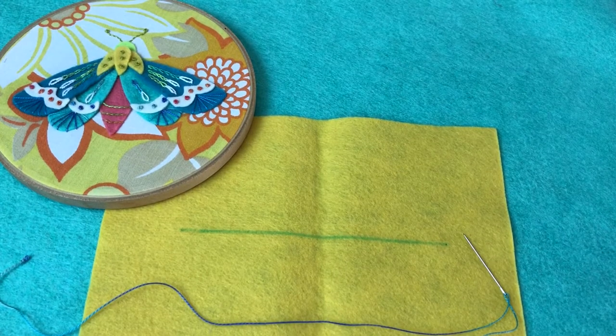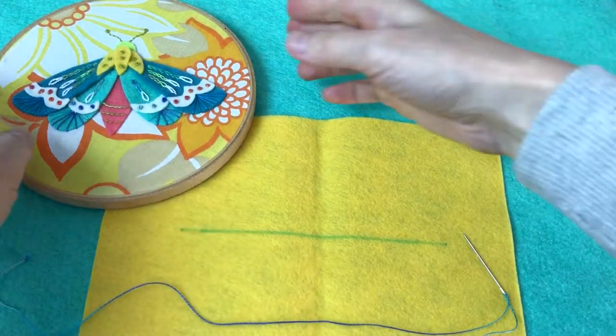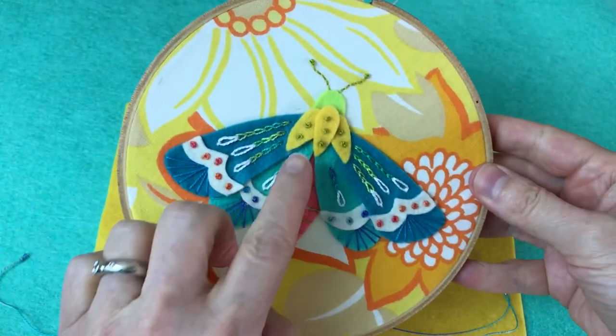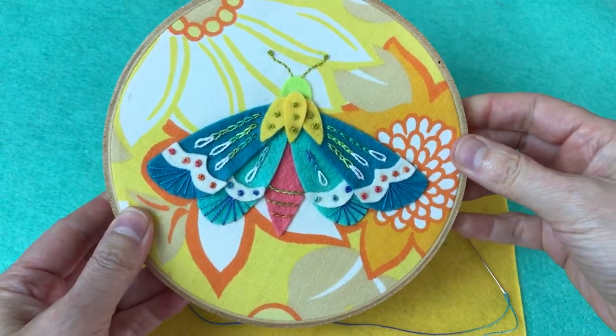Hey everyone, I'm Betts White. In this video, I'm going to show you how to embroider the chain stitch. You can see it here on this little moth — I've got the chain stitch on the wings, and it's like little links that all fit together.